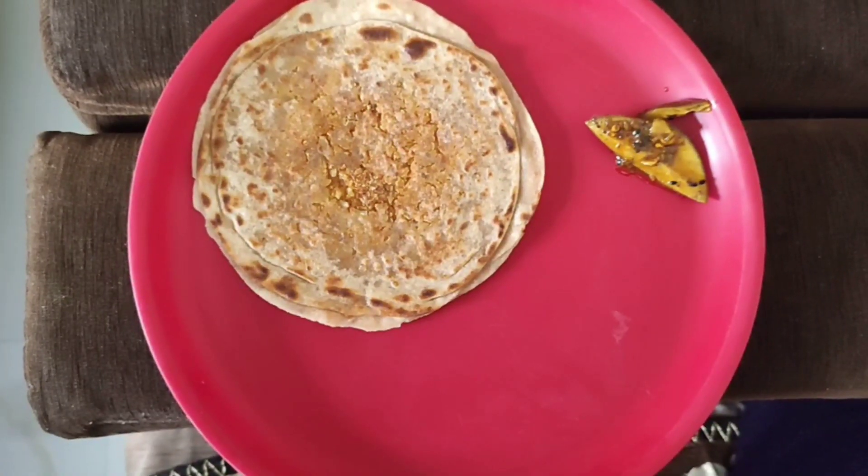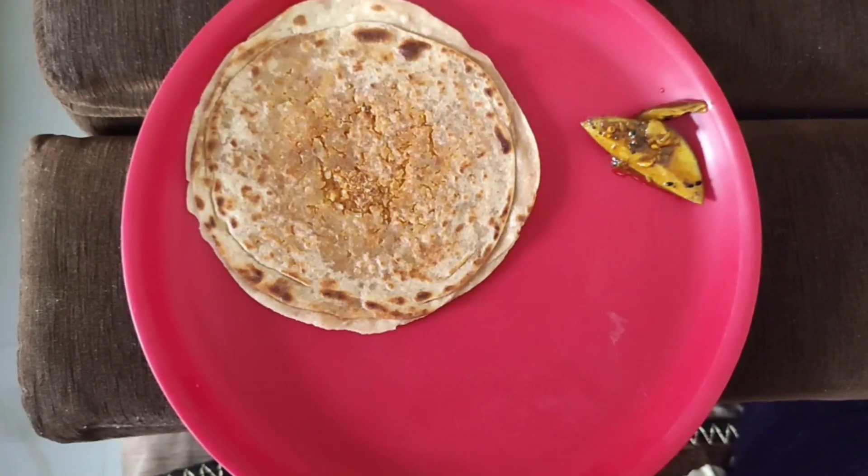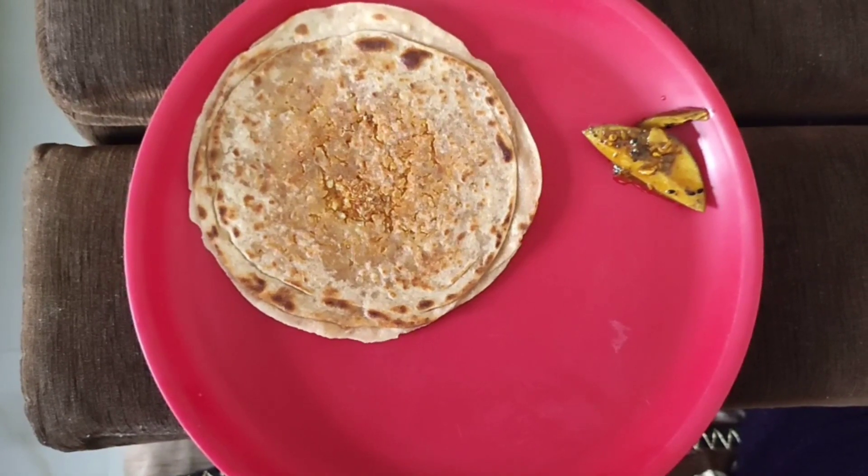I took my breakfast a little early, at 8 o'clock. I had raw papaya stuffed paratha. Raw papaya is very healthy — it is a little more healthy than ripe papaya because there is no natural sugar, so it is low in calories. Papaya is very good for digestion because it is very fiber rich. I took one and a half paratha.